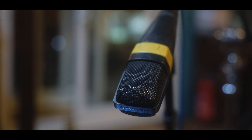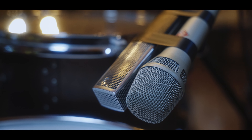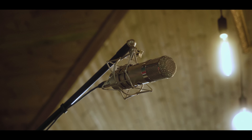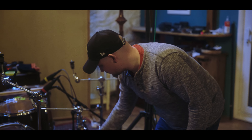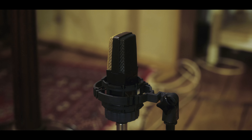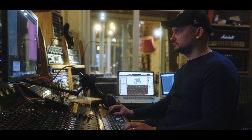We've got Sennheiser MD421s on the toms — they're industry standard. We've got a Neumann KSM on the snare along with a Sennheiser 4.1. We've got two sets of overheads giving you a bit of the room. This is a really rare Sony microphone that sounds great on the kick out. We've got a D6 and a PZM in the kick, and then loads of room mics dotted around the place with different effects on — loads of different tones to mix together.